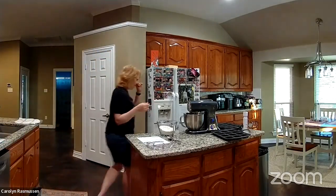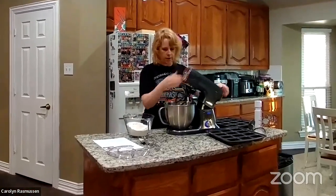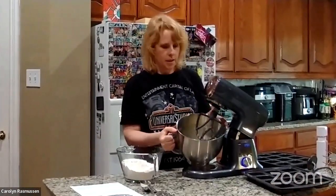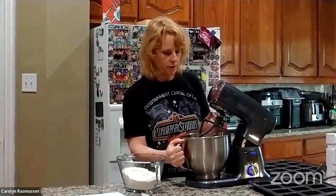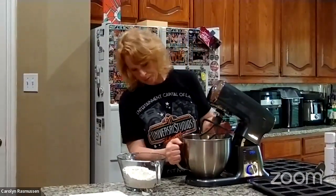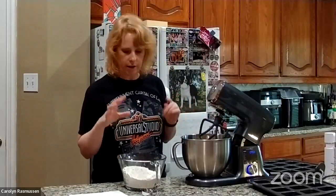So I have our deluxe stand mixer and I have already mixed up the wet ingredients. In here I already have the banana, the oil, the vanilla, the egg — all of that stuff is already in here, so it's been mixed and now all I have to do is add in the dry ingredients.